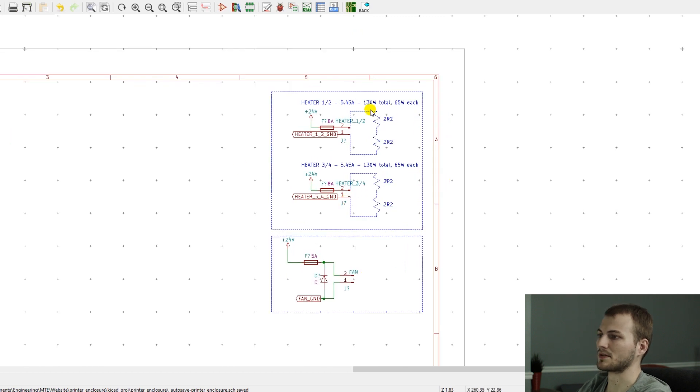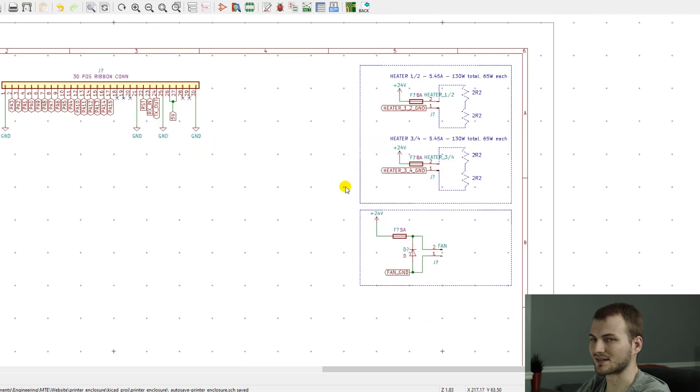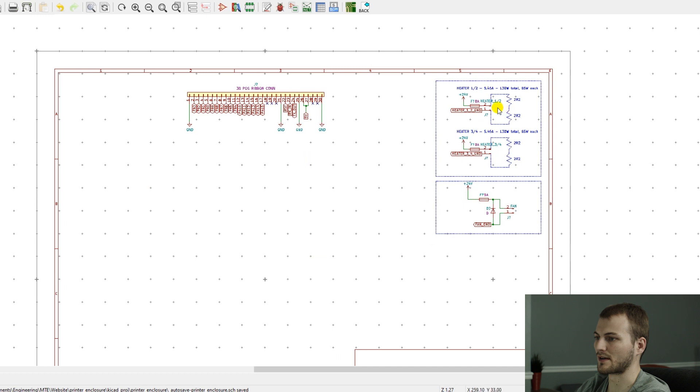Those are our main power outputs done. For this video, to keep it somewhat short, I'll end it here. Hopefully the overall idea of the project is pretty clear. In the next video, depending on any changes you guys suggest, we'll take care of those and then work on the logic side — all the sensors and how we're going to drive these higher-power outputs. Let me know in the comments any suggestions or thoughts on what should be done from here, and I will see you in the next video.